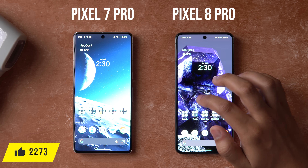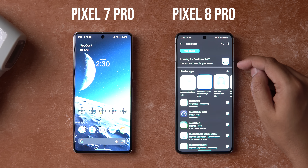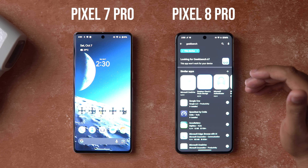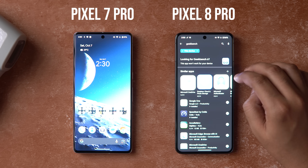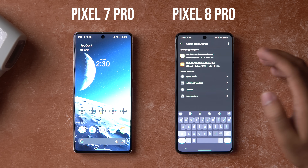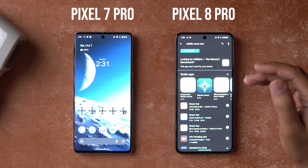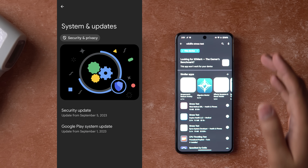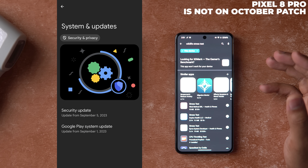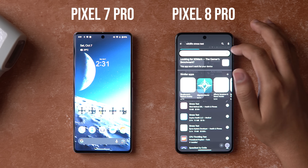One thing I observed is that on the Pixel 8 Pro, if I go into the Play Store and search for something like Geekbench, it is not allowing me to install it. I believe this is related to the embargo — I'm not sure how Google can disable access to specific apps on a device through the Play Store, but it's Google's device so maybe they can. The same thing happens for 3DMark Wildlife stress test. To be completely fair, maybe I should run these tests after the final firmware rolls out — I'm not sure if review units under embargo have a special firmware.